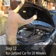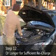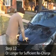Step 12: Keep the engine running on the jumped car for at least 20 minutes or longer, so the alternator has sufficient time to recharge your battery.